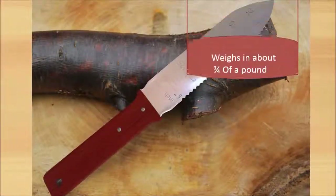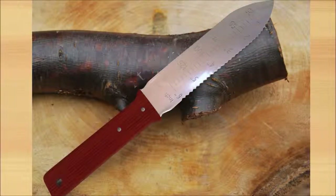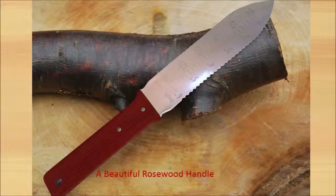The Hori Hori Knife by Oak Ridge Gardens weighs in about three quarters of a pound, 12 inches in total length, with a concave blade made of quality stainless steel that's 7 inches long and has a beautiful rosewood handle.